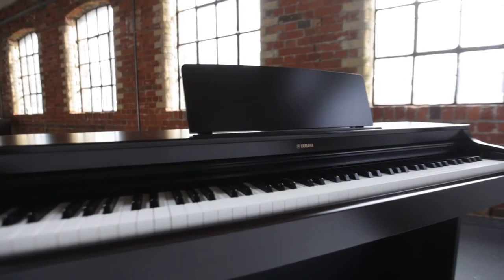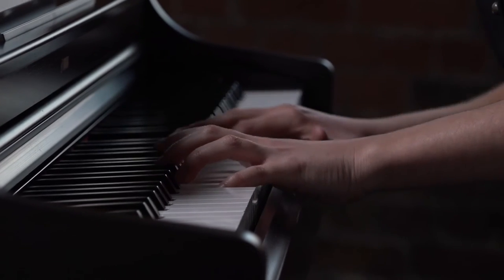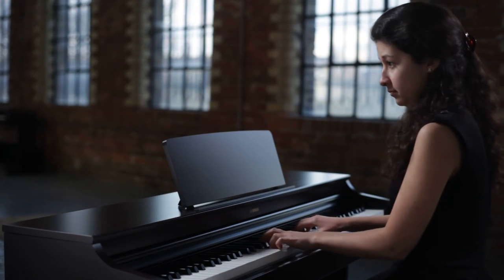The YDP-163 also has a range of features which enhance the playing experience. Digital reverb simulates the ambience of different performance locations in your own home.